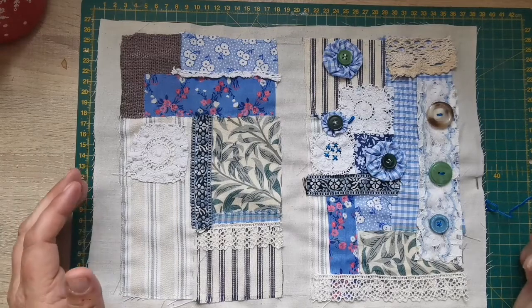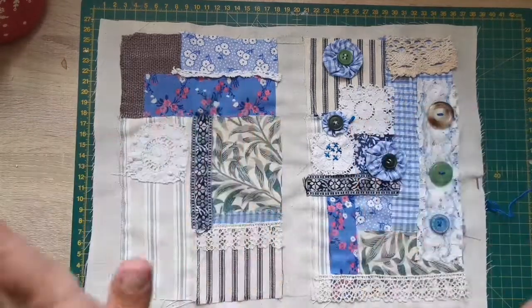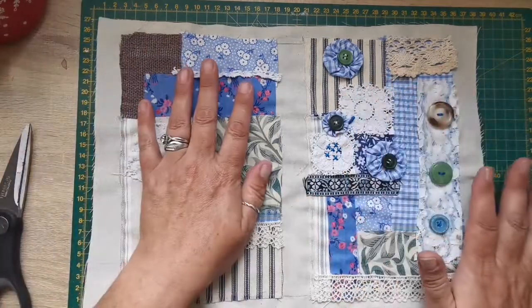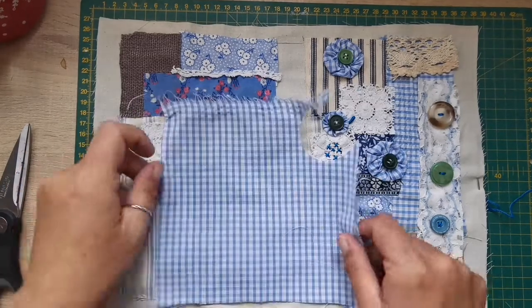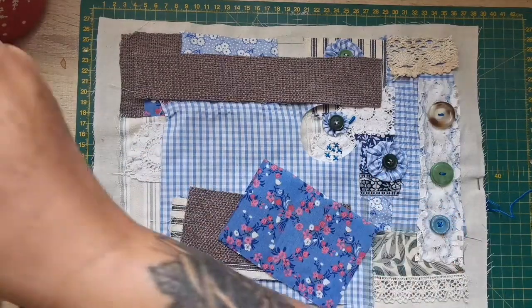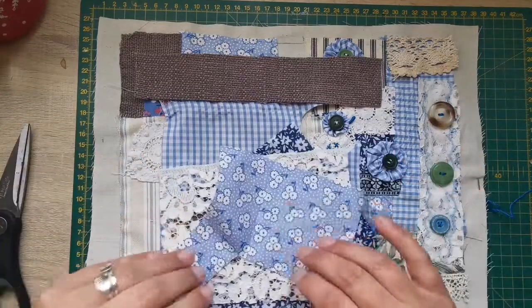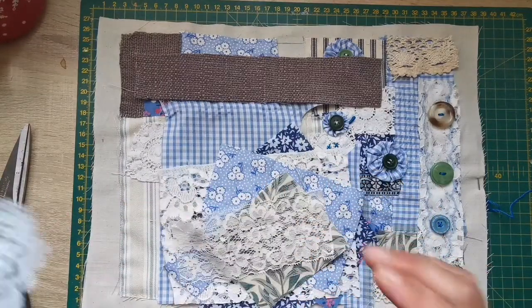Good morning everybody, welcome to my channel. My name is Claire of Buttercup Creations Art. Check out Part 1 — it's in the description down below if you haven't already seen it. This is what we've done so far, out of one of the kits I've got on my Etsy shop. I've done the front and the back. The link to Part 1 is in the description below. This is what I have left that I'm going to use for the spine.